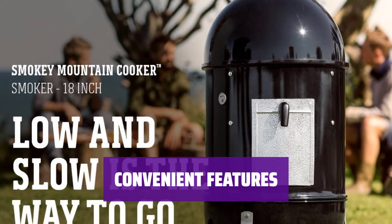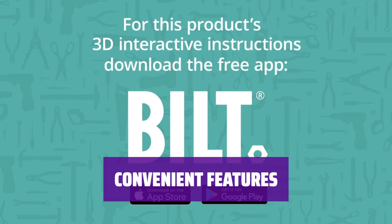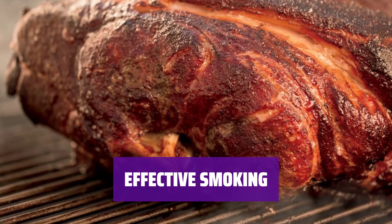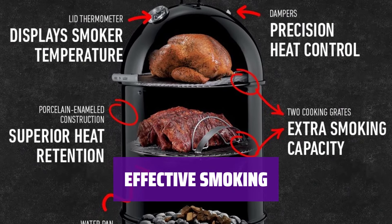With a heat shield on the bottom, a fitted cover, and a large side door for easy charcoal access, this smoker is designed for convenience. Featuring a bottom rack for charcoal, a water bowl, and two smoking racks, this traditional smoker produces great results with a little practice.